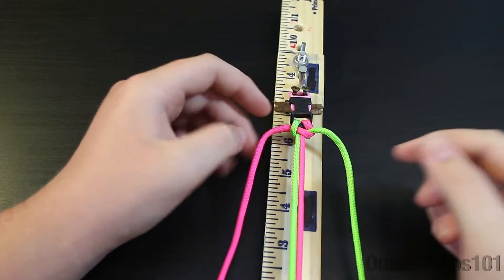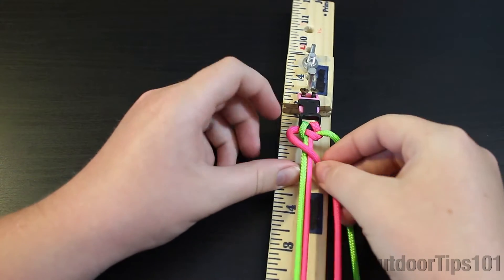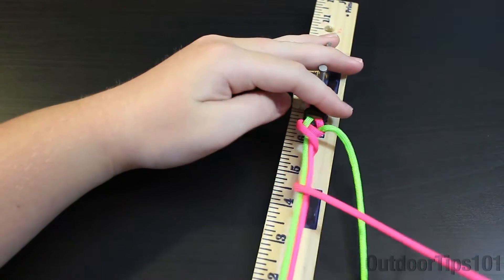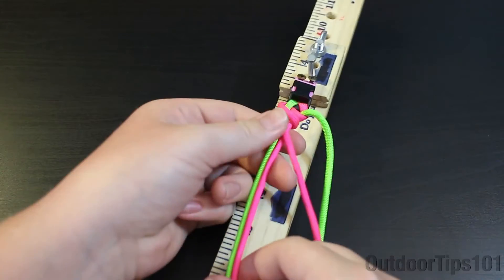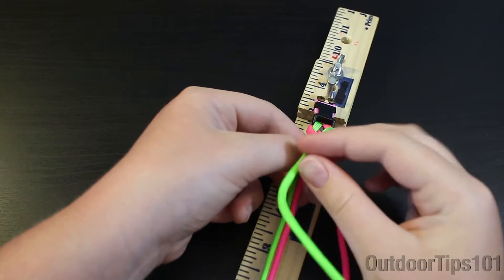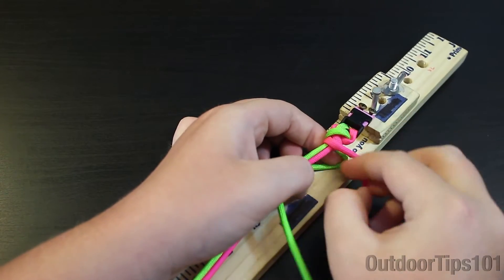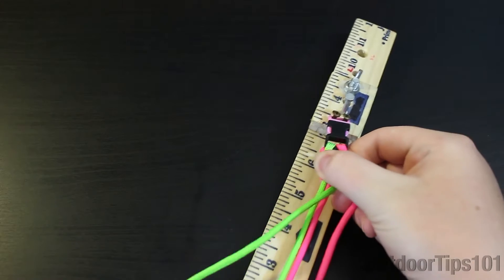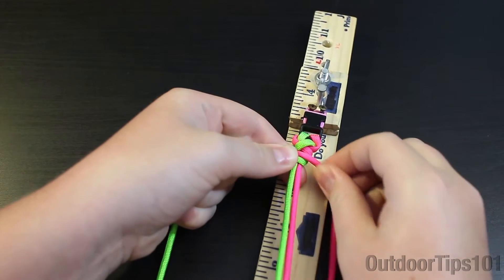Now what you're going to do is I'm going to take my left side, put it over the core, under the core, and then back over. Just try to tighten it up a little bit and then I'm going to take my green and go over the pink and then under the pink over here like that and then just tighten it up.